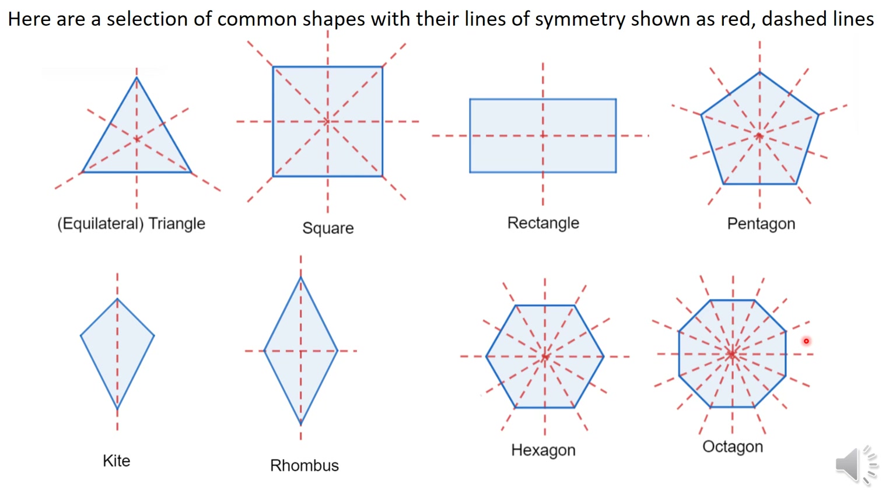Here are a selection of common shapes with their lines of symmetry shown as red dashed lines. For example, putting a mirror on the square — what's reflected will be the same. On the diagonal line, placing the mirror gives a completed square. On the rectangle, the mirror gives a complete mirror image. An equilateral triangle has three lines of symmetry. A square has four lines of symmetry. A rectangle has two lines of symmetry. You can see the lines for the other shapes as well.